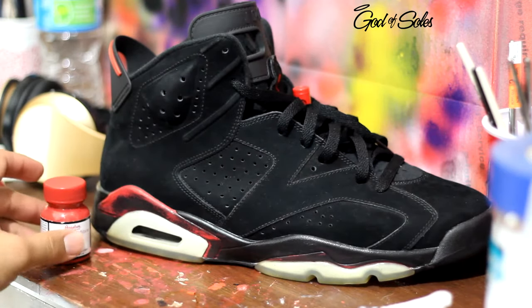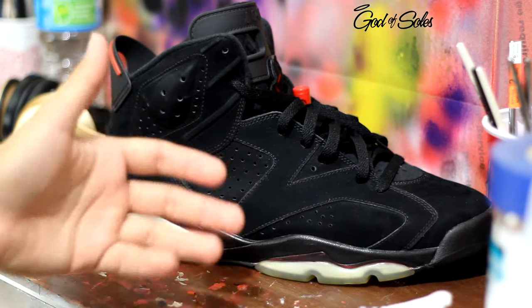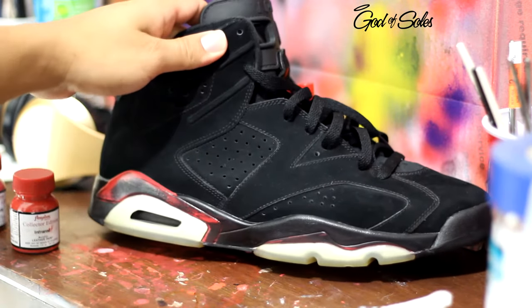The brushes I'm going to be using are from Michael's Arts and Crafts — they have a whole aisle you can choose from, so I suggest going ahead and getting your brushes from there. I'm going to go ahead and time-lapse the process.